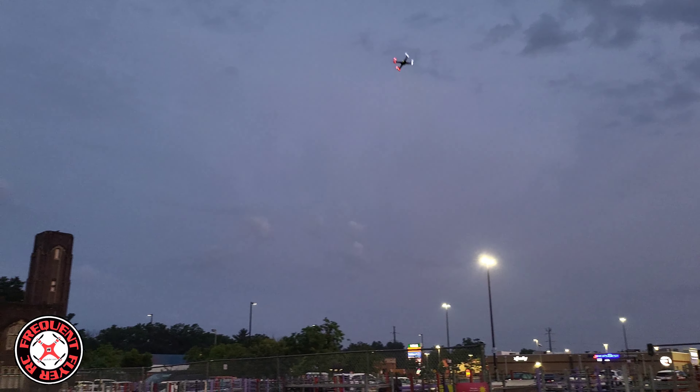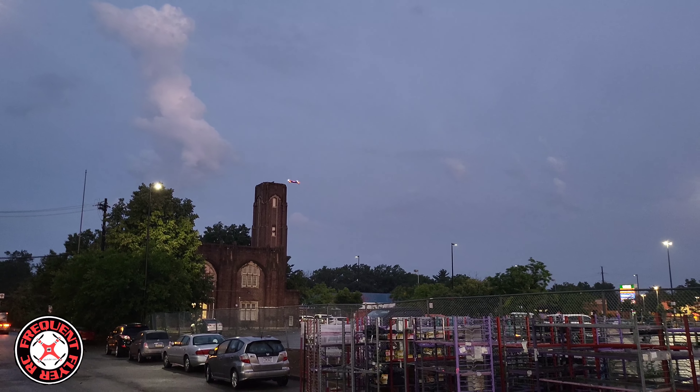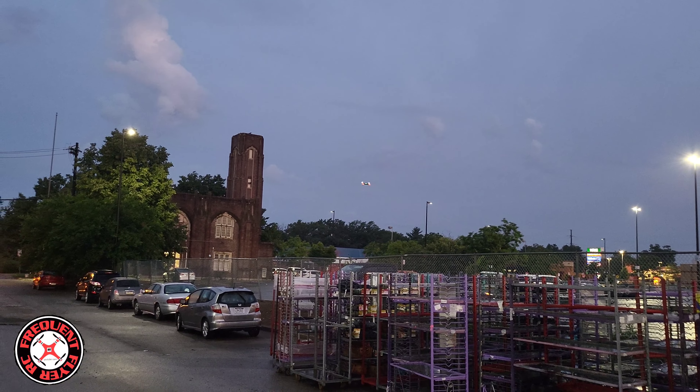One thing I can say about this thing is there's not too much interference. Some of my quads I fly out here I really can't control because of reception issues from all the wifi out here. This guy — no problem at all, so far.